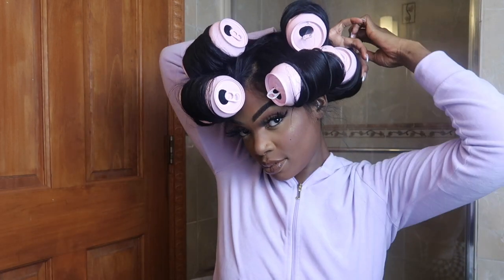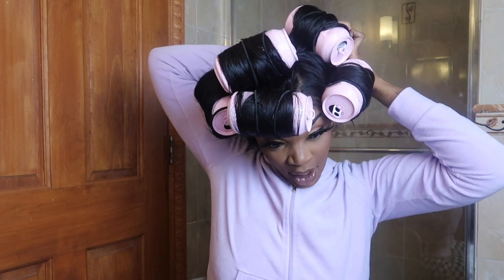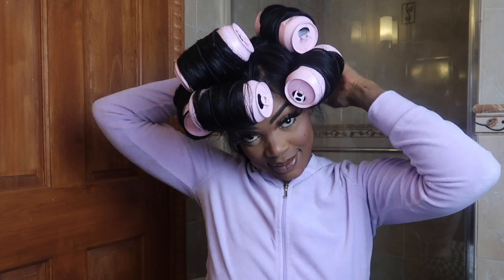I was inspired by Tokyo Jetz — I believe that's her name. She had this hairstyle about ten years ago, when I was 16. I'm 26 now, and I've never tried it. I've always been inspired by it, and now I'm just like — you know what, I'm going to try everything I've always wanted to try. I'm not going to limit myself. I love this — it was so cute and so fun to do, and I even did it with my boyfriend who helped me the whole time.